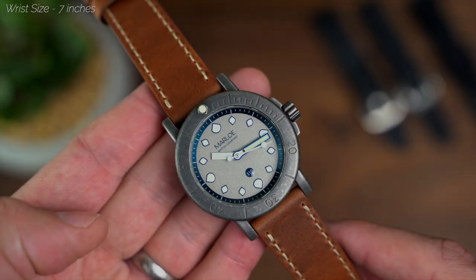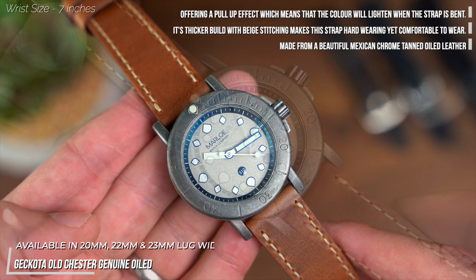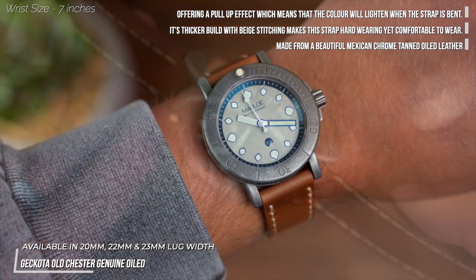So we've spoken a lot about how these straps build on the Mora's practical and tough design, but what if you're looking for something a little more comfortable? Well, the Old Chester would be our suggestion here, and as soon as it's fitted, the bulkiness of the watch seems to be reduced massively.